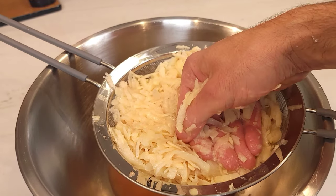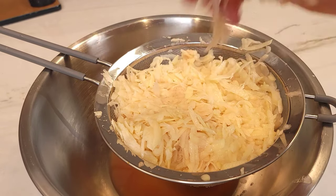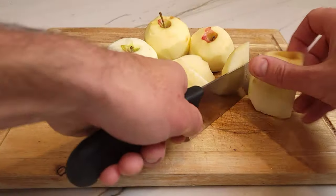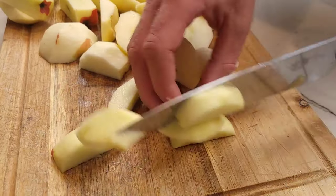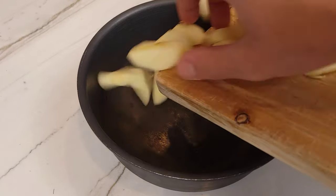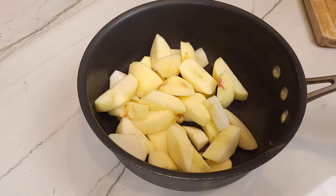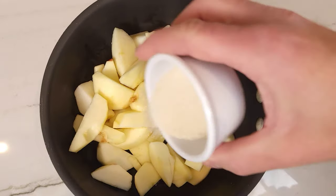While we wait for the potatoes and onions to drain, we're going to get started with the applesauce to top the potato pancakes. Starting with about two pounds or one kilogram of apples, peel all the apples. Cut around the core of the apple. After cutting out all the cores, you will cut each piece into smaller pieces so the cooking process does not take as long. Place all the apple chunks into a small pot.